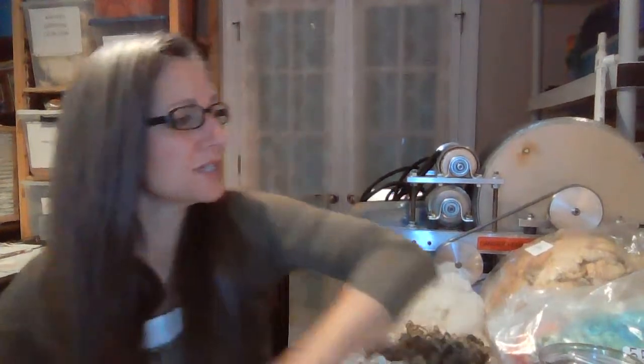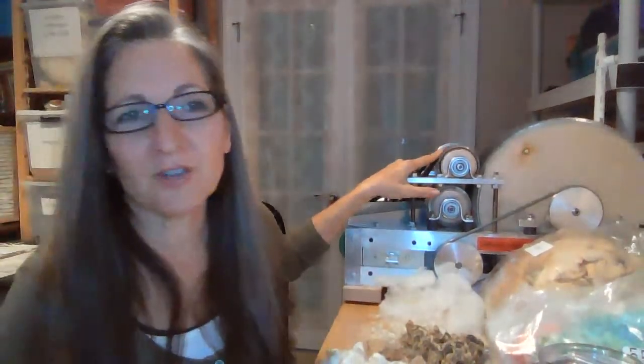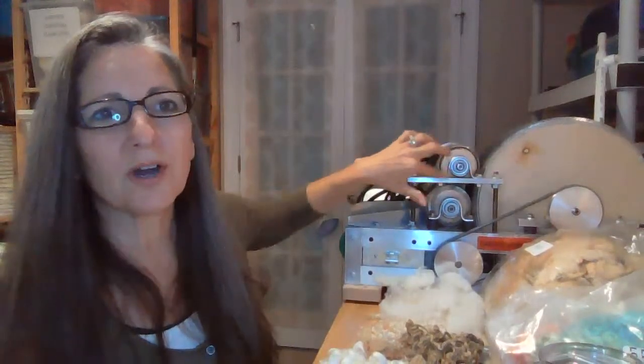Have you ever cleaned your fiber room and found gobs of fiber you forgot about that's been sitting there for three years? This is my brother's Supercar drum carder — this thing is a beast. It has three separate drums, two card cloth, so it does really great work. It's winter and cold here — I'm in Florida near Cocoa Beach, and I had to put on my socks! Let me show you some things I found in the deep recesses of my fiber storage.